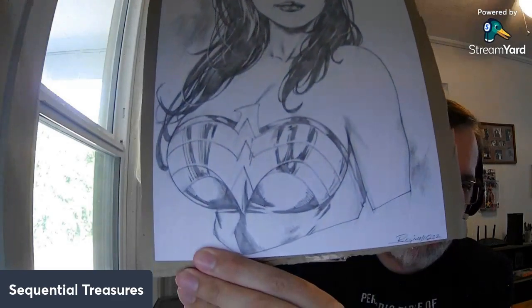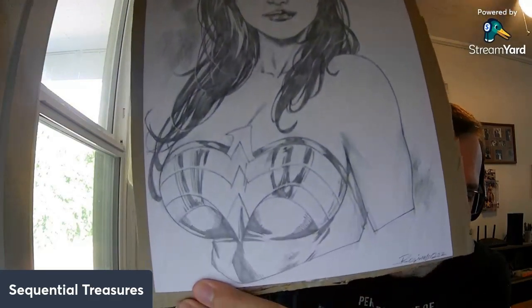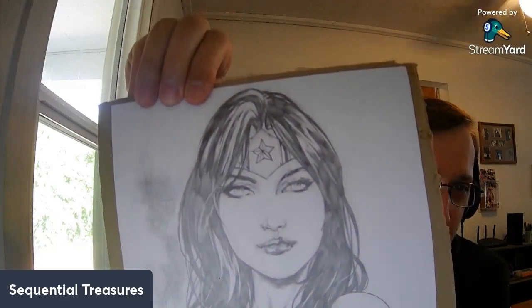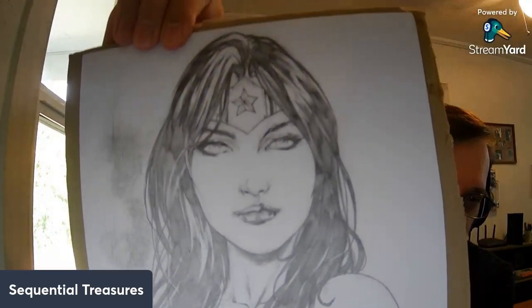A very nice portrait-style illustration of Wonder Woman by the artist known as Reginaldo Oliveira. He's part of the Ed Benes clan at Benes Studios, helping him make deadlines and stuff like that, I'm sure. You can tell in his style when you get a close-up — the eyes and the mouth — you can see that Benes style in there.